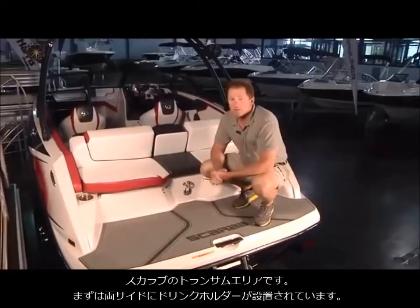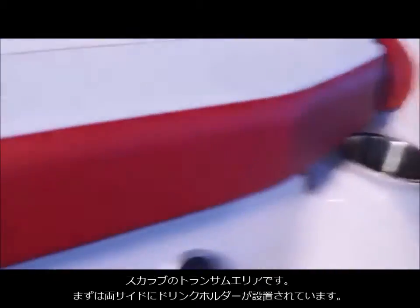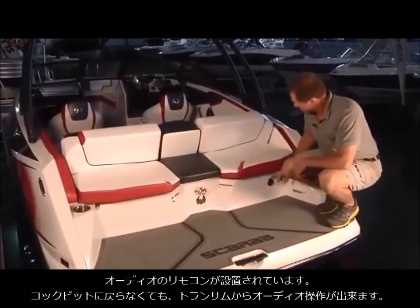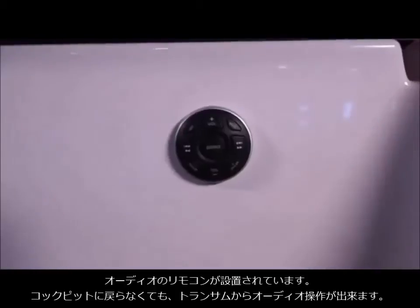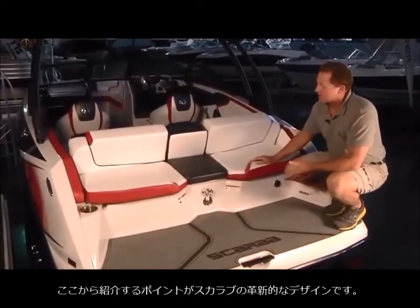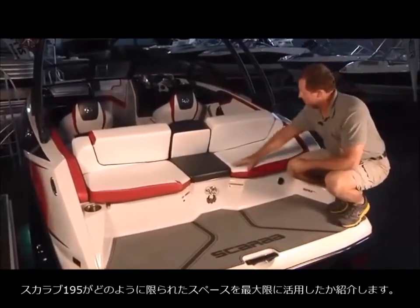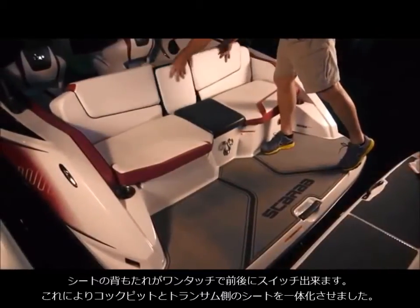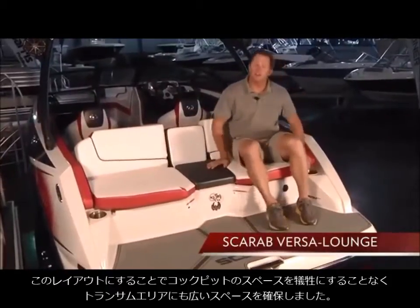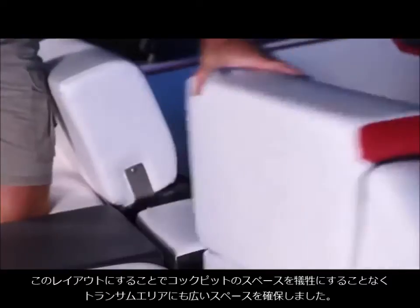This is where the Scarab really gets innovative — there are some cool features integrated into the unit. There are two cup holders on the rear and also a stereo remote on the transom, so if you're at the sandbar or in an inner tube you don't have to climb back in the boat to change your music selection. Moving forward, the Scarab maximizes the space on a 195 compared to the Yamaha with a hinged convertible seating arrangement: three seats all lean forward into the cockpit without giving up any space in the cockpit or the transom — just utilizing the space more efficiently.